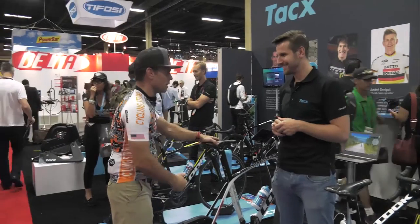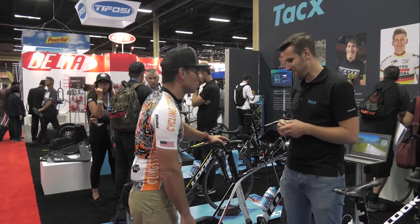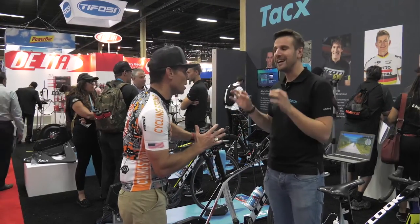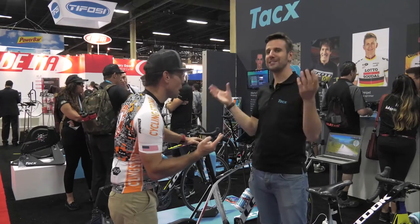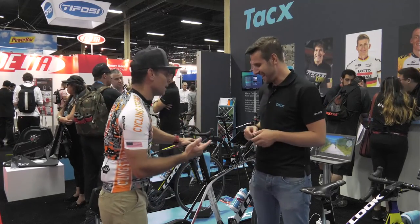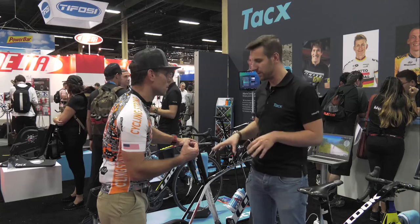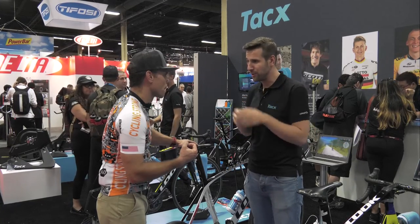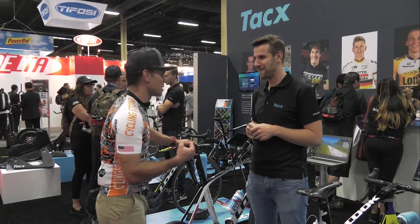Bottom line — why do I need this? First of all, you can connect it to any software. It's really quiet — I think that's really important. I'm not going to wear out tires. And when you have children, it's fine sitting next to them and their hands won't get near moving parts. It's really accurate — you can always count on this one. And you need to feel this because it also has road feel, so it simulates, for example, when you're connected to Zwift or tour apps and you see cobblestones, you feel the cobblestones too. That's really, really unique.